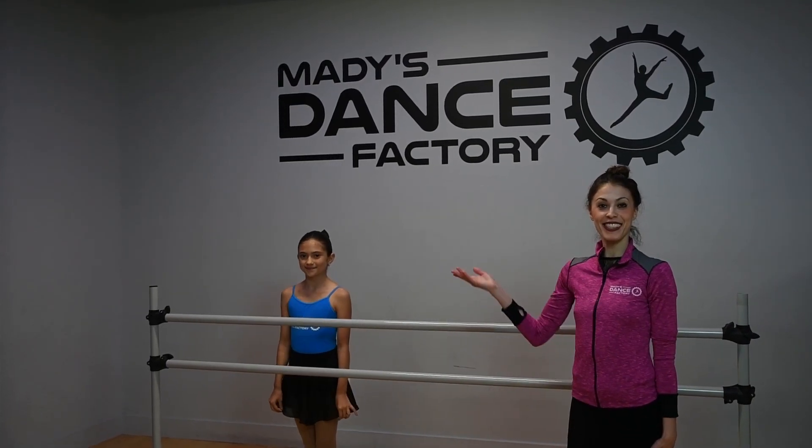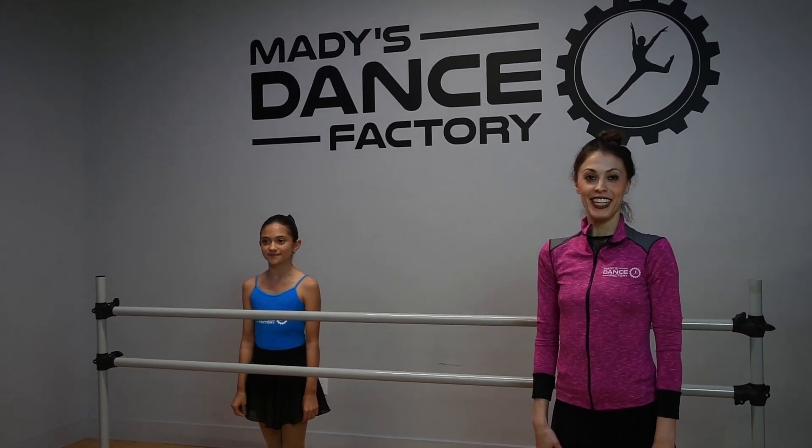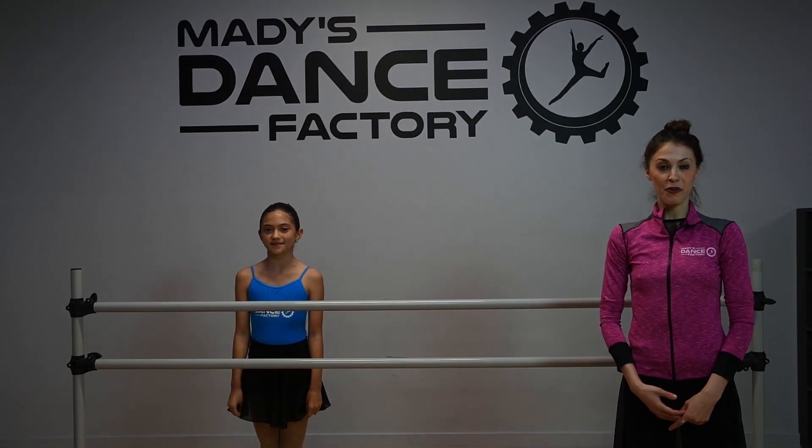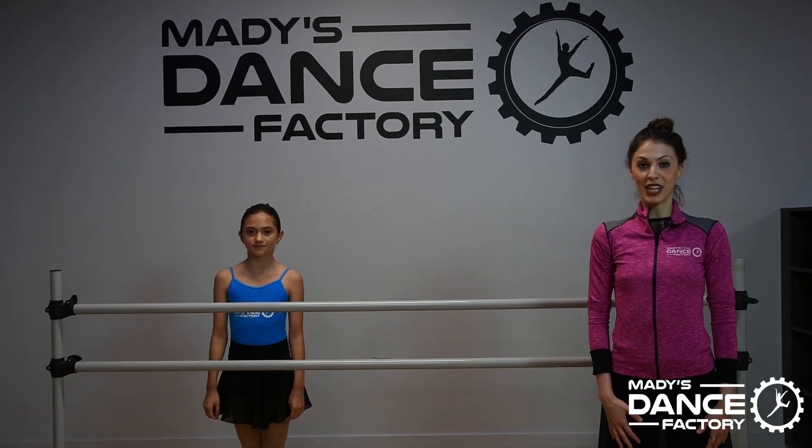Miss Emily here at Maddie's Dance Factory today. I'm going to be showing you a Petit Allegro with my student Bianca. The first step that we will be showing you today is glissade, which means to glide.